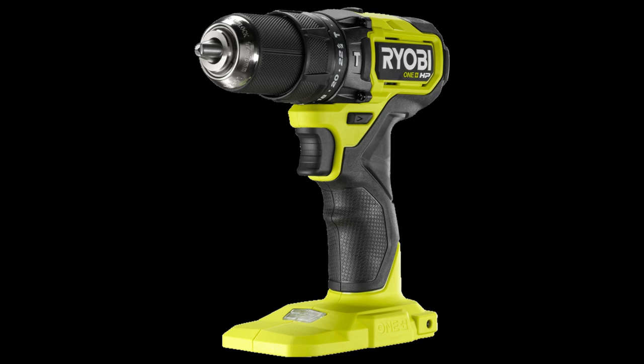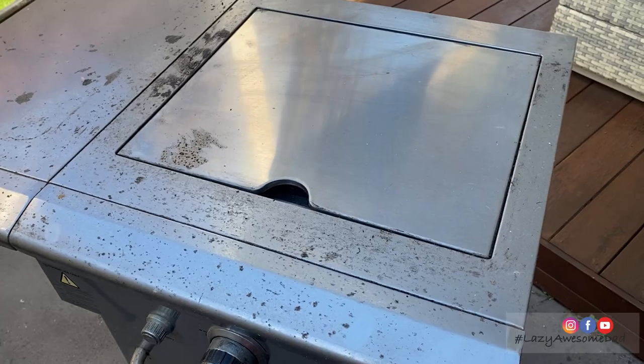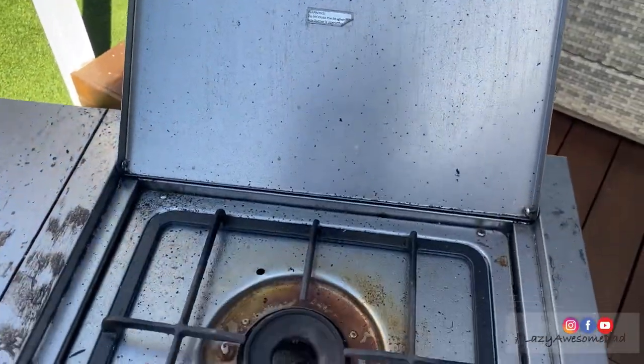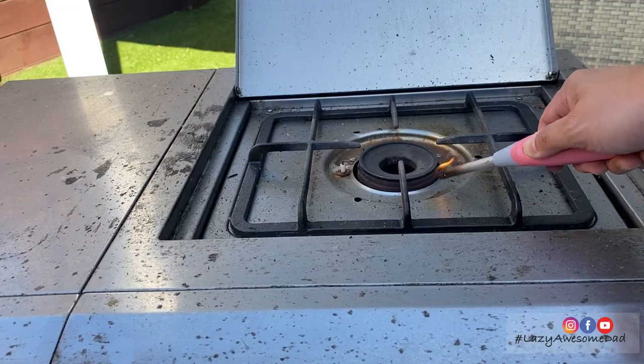My dad recently bought a Ryobi One Plus HP 18 volt cordless compact brushless drill, and he's been looking around the house for things to fix. Then he saw our outdoor stove, which he no longer used because it was covered in dirt and oil.